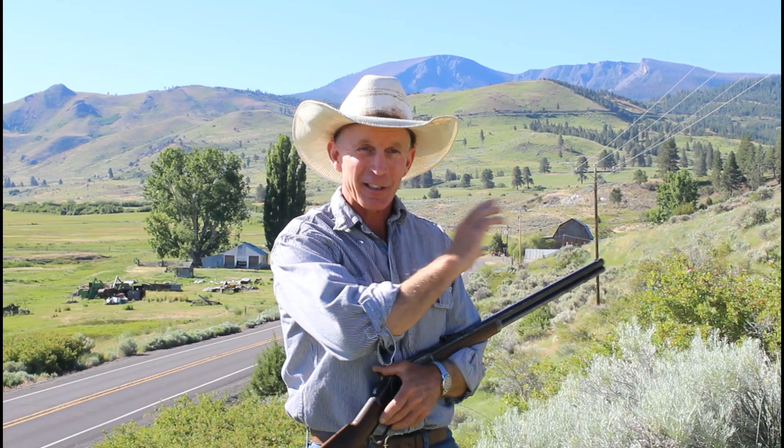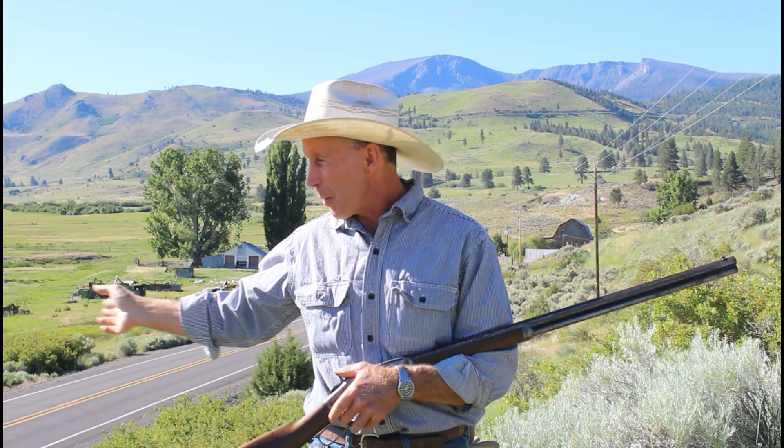Here we are today on the exact spot where that earlier photo was taken. If you look over on the right-hand side of the road, you can see just the roofline of an old building tucked up against the hillside. That's a blacksmith shop and it's the only building that's left from that earlier photo. There was a barn over on the left-hand side of the highway, but it got demolished when they built the highway in the 1930s. The big barn that's over on the right-hand side of the highway replaced it — it got hauled 12 miles from town up here to the ranch.